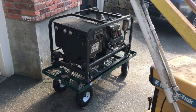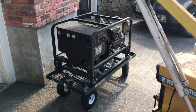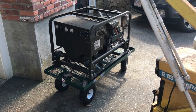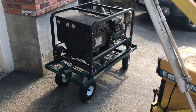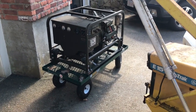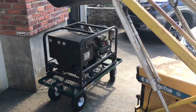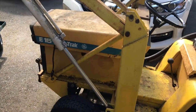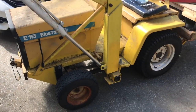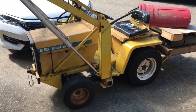Typical situation: you've got to move your army surplus 28-volt generator off of the wagon because you need the wagon. How are you going to do it when it weighs 300 pounds? Well, I could just lift it off with one arm, but I think I'll use hydraulics here on my old tractor.